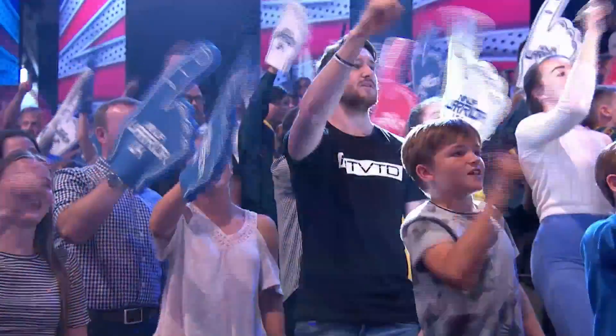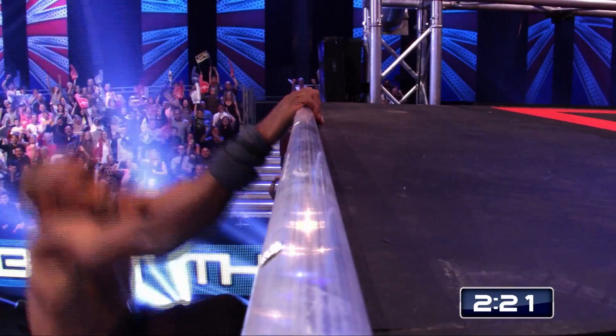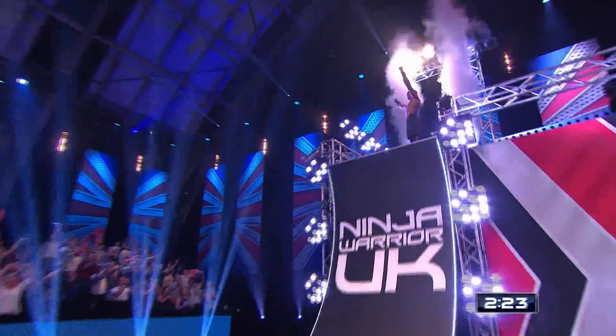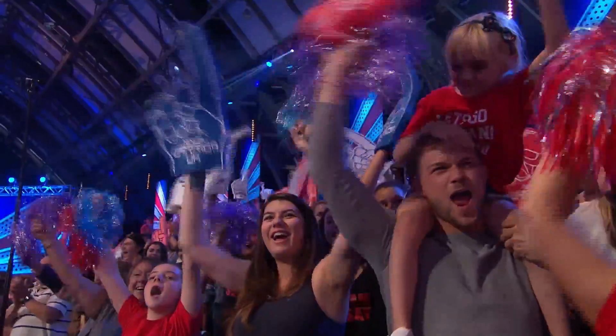The warped wall is in Sebastian's sights. Beat the wall! Beat the wall! If anyone can, Sebastian Fukan! No danger! Whoa! Sebastian Fukan has kicked the fourth series of Ninja Warrior UK off in incredible style.